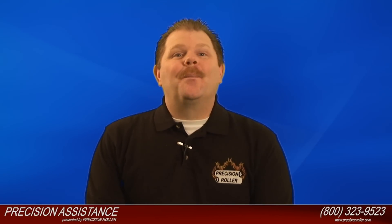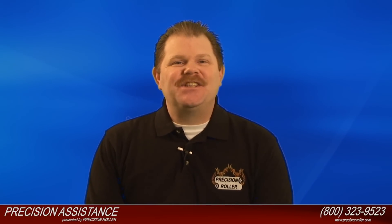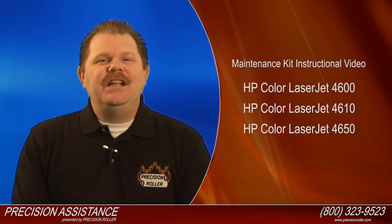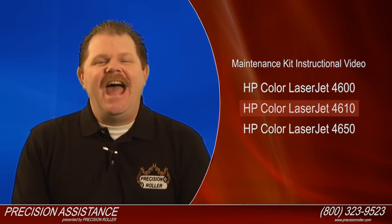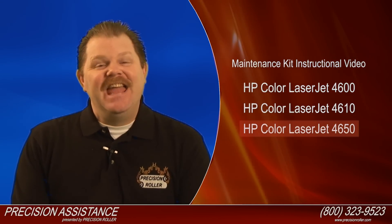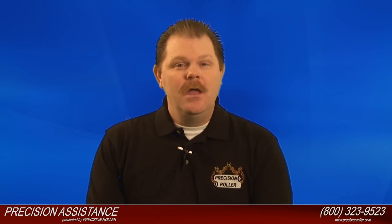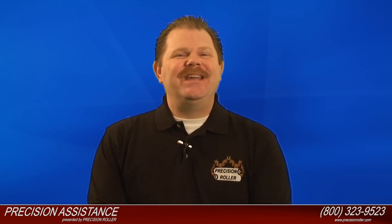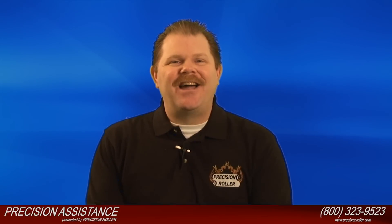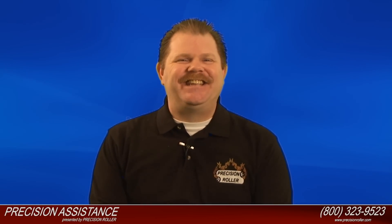I'm Timothy, your host for Precision Assistance. Today we're going to assist you in installing a maintenance kit for the HP Color LaserJet 4600, 4610, and the 4650. Now at any point during this video, if you have any questions regarding this install, please feel free to give us a call at 1-800-323-9523 or visit us online at PrecisionRoller.com. Stay tuned, because the best is yet to come!